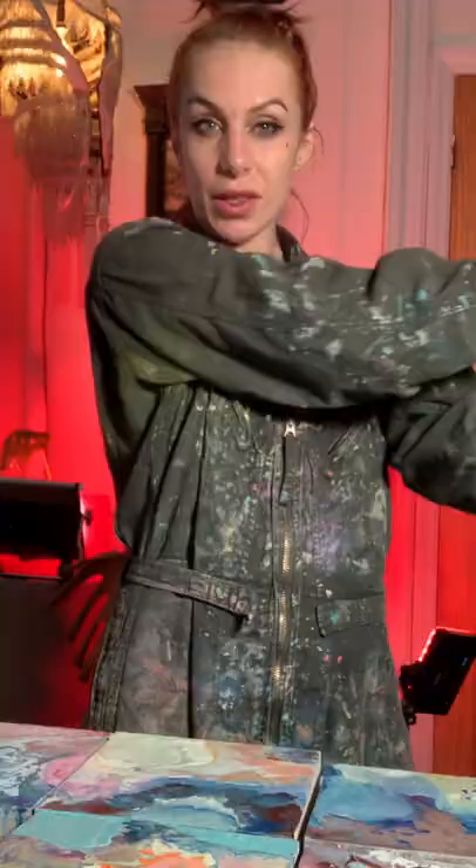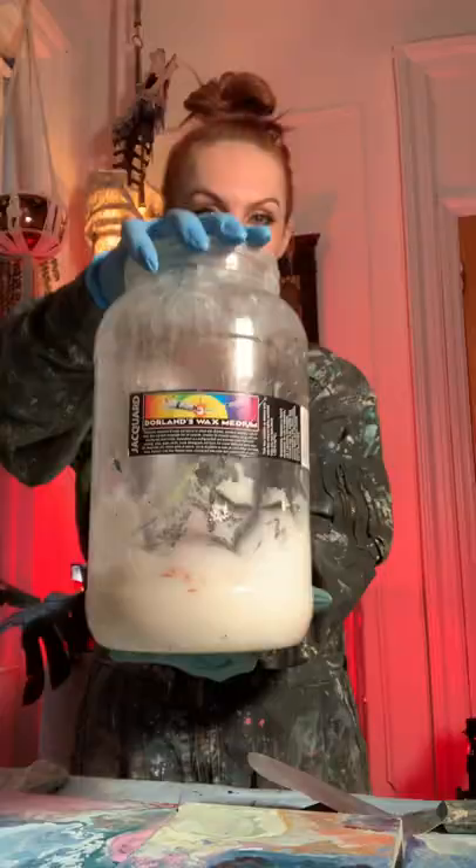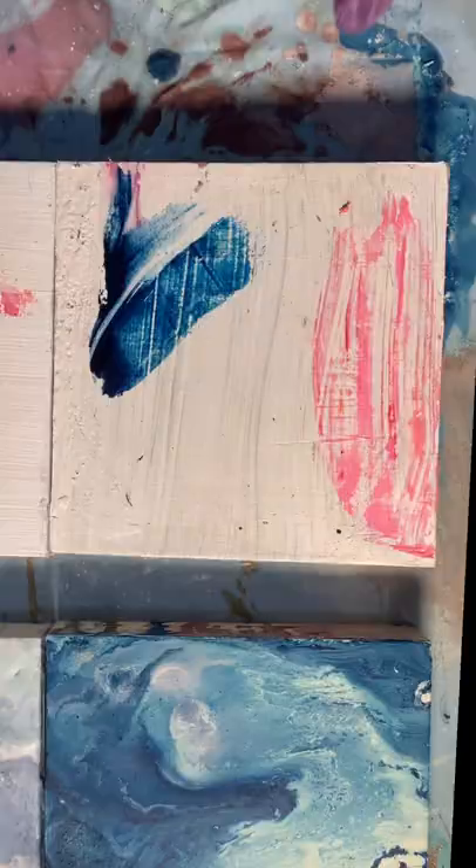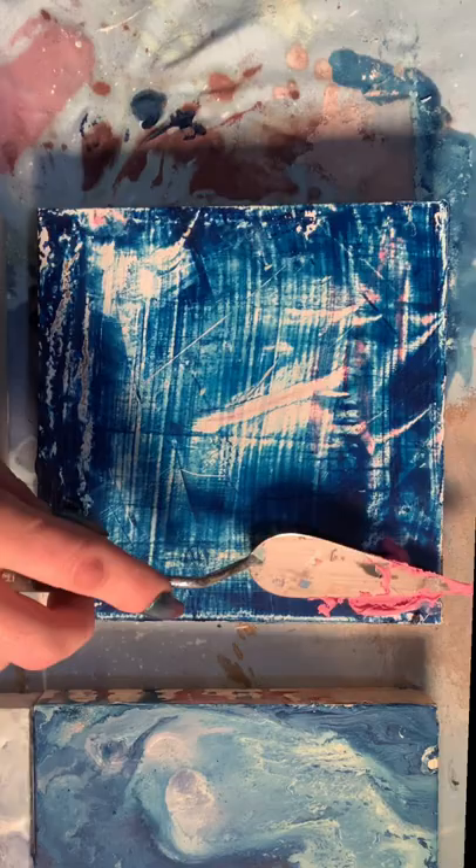First I'm going to create a background layer using oil paint mixed with cold wax medium. I'm going to mix up the oil paint to the colors I like and then mix it with the cold wax medium to get this frothy thick paint.